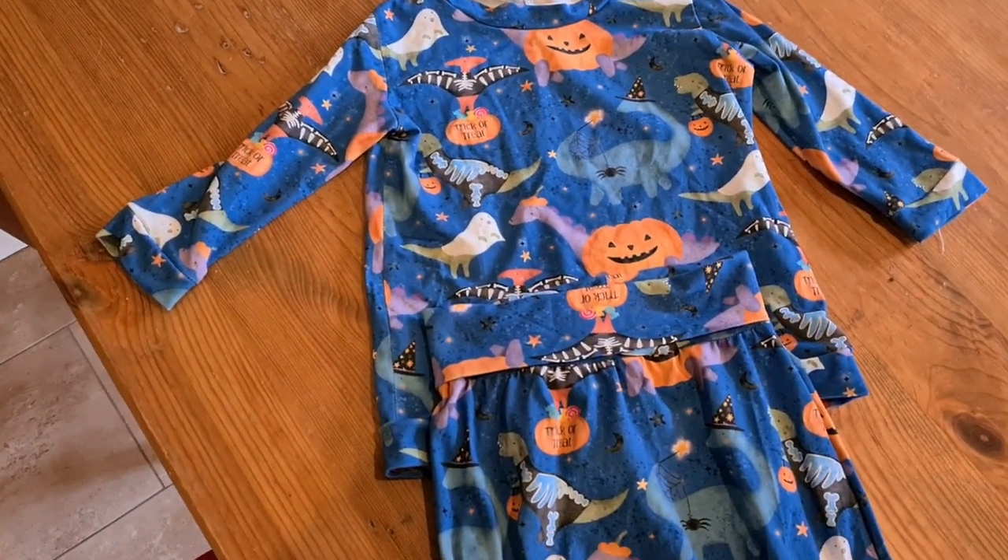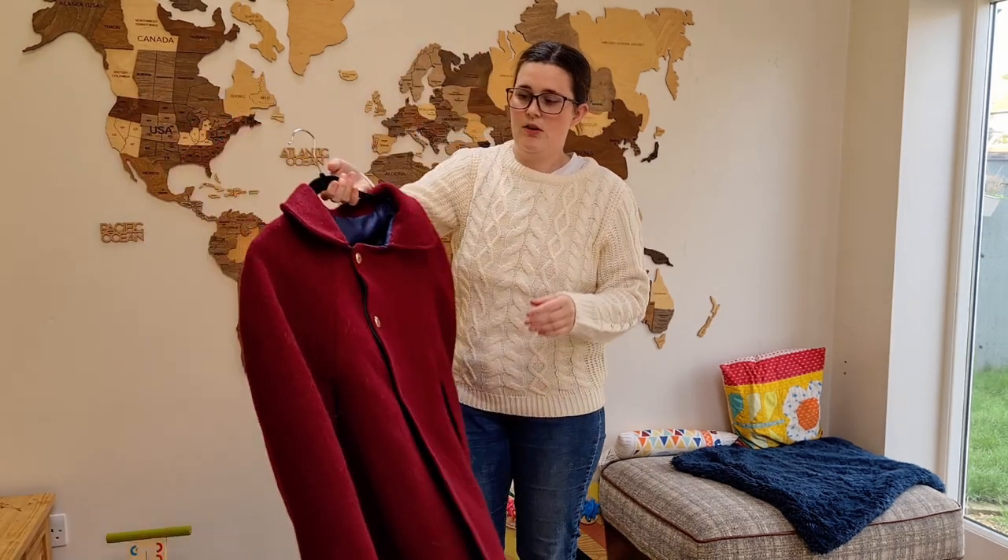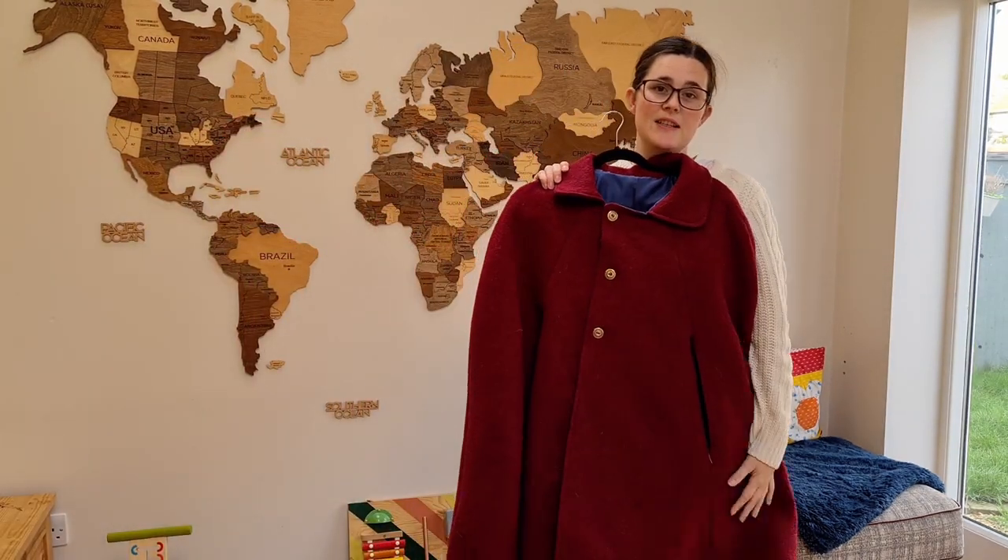Since they're just leggings and a t-shirt he can wear them on a day-to-day basis, which he probably will. I like the fabric and they turned out quite cute — you can't go wrong with pajamas.